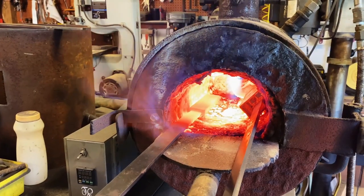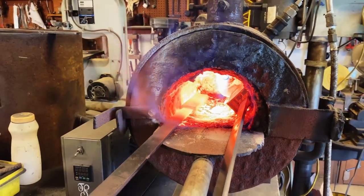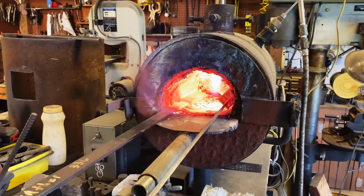Allowing the steel to soak will allow better carbon migration and it will have better pattern results when etched. Be patient.